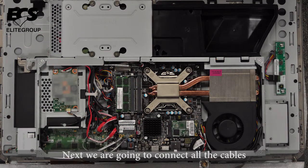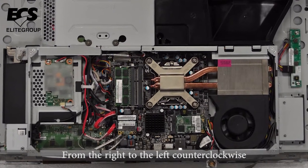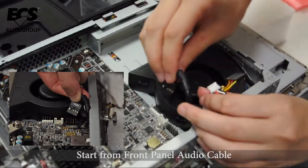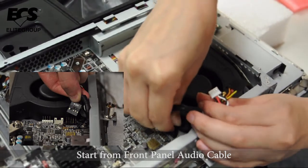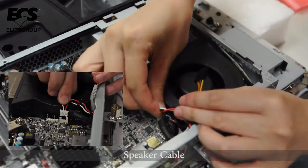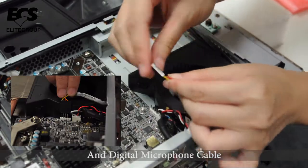Next, we are going to connect all the cables. It is recommended that you connect the cables routing from the right to the left counter-clockwise. Start from the front panel audio cable, then the speaker cable, and the digital microphone cable.